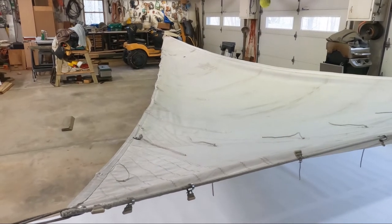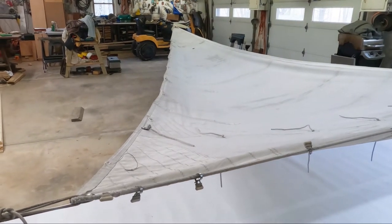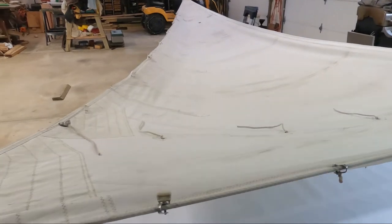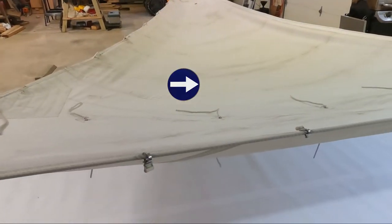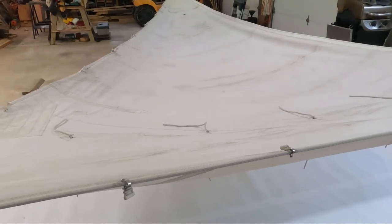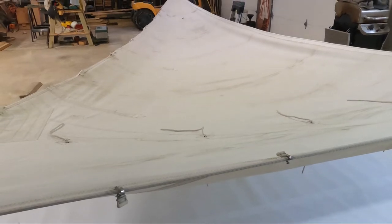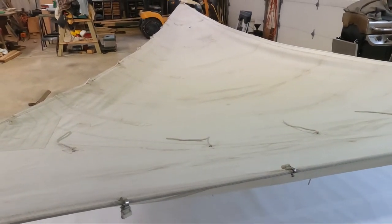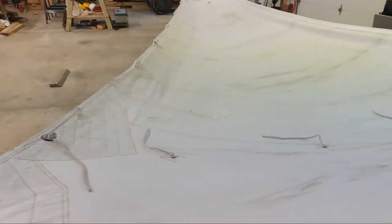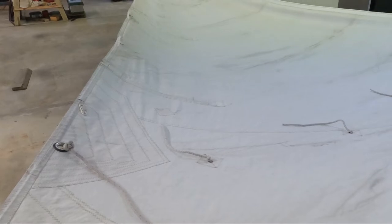Here's the third time that I have stretched the sail out in the garage to see if we can get some cupping to that leech. You can see the center of the sail — the curvature of the sail. We can control that with our boom pressure and our main sheet line by pulling down on the boom and stretching out this leech to take the excessive amount out of there.